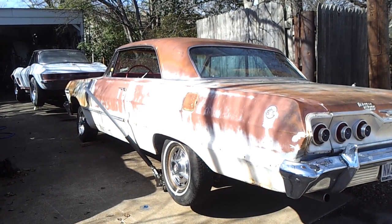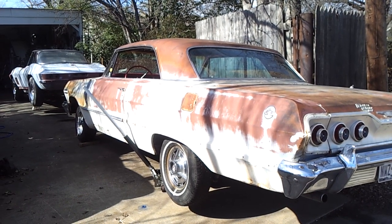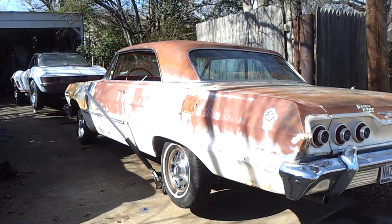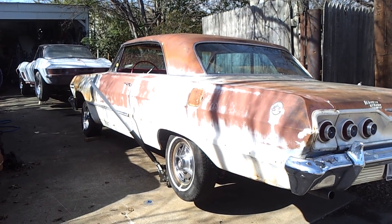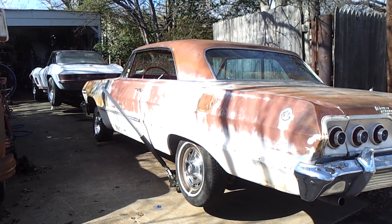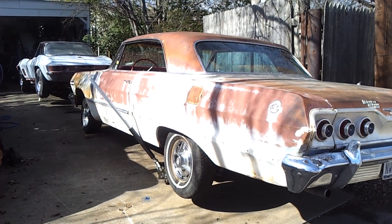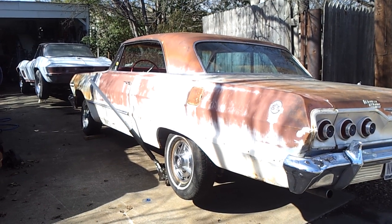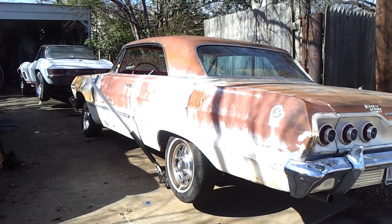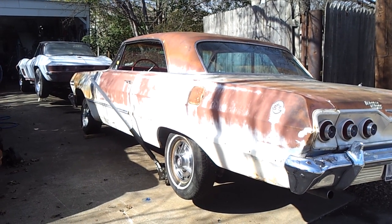I've had quite a few people ask me about a quick way to tell the gear ratio in the rear end of a car's rear axle. I want to try to show that in this film. I've got this '63 Chevrolet that has a single-track rear axle, and you do that one a little bit differently than you do a posi-track. That Corvette up there has got a posi-track rear axle on it.